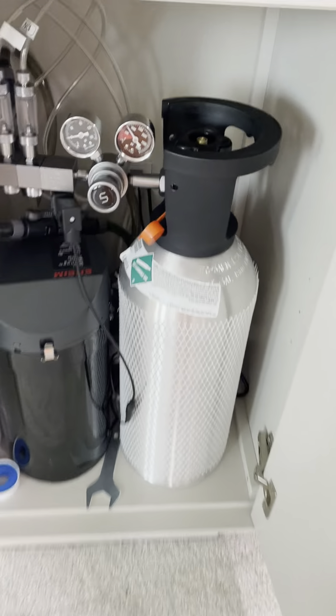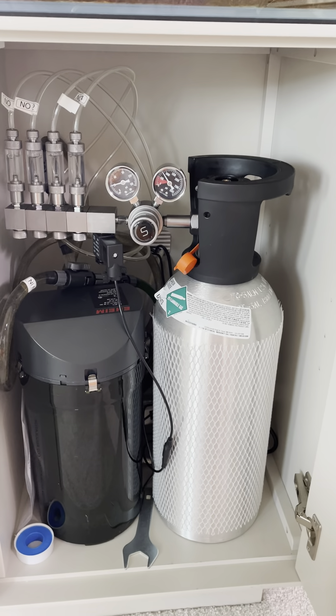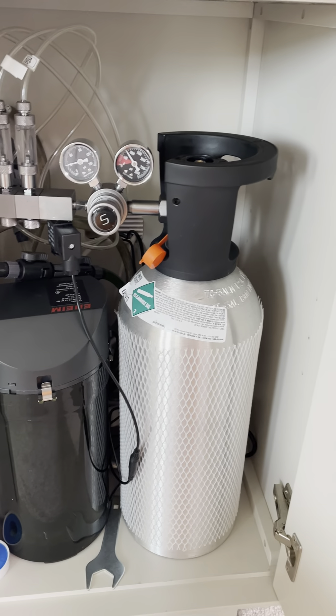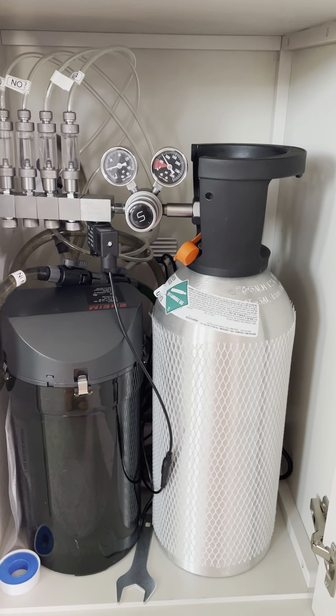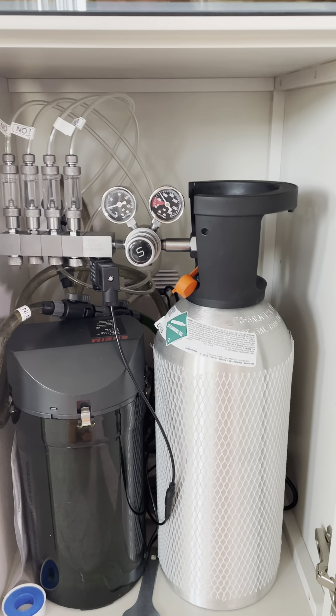In this video I'm going to explain how to set up a CO2 system. I know this is something that people struggle with — they want to get into CO2 and they think it's too complicated — so I'm going to explain it so that you can do this yourself. It's really not that complex.